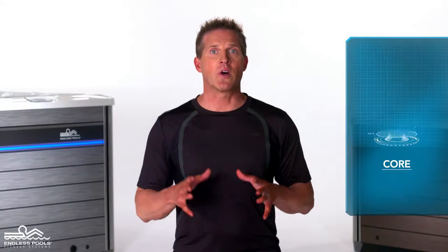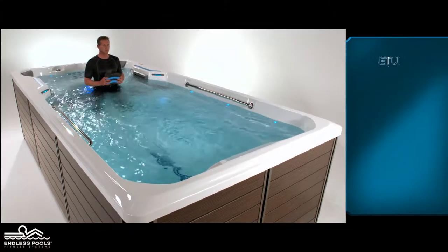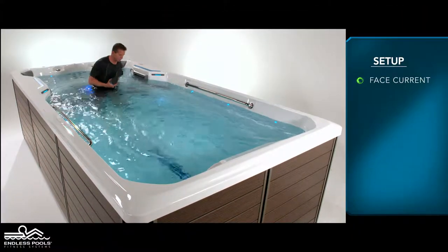This is a core exercise called a seated leg extension. To perform this exercise, all you need is a pool buoy. Begin the exercise by sitting on one of the steps of the endless pool facing the swim current.